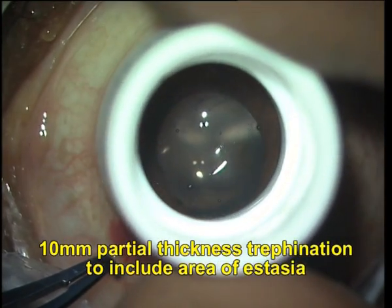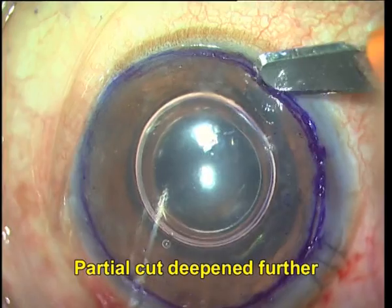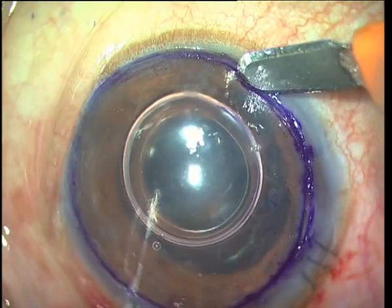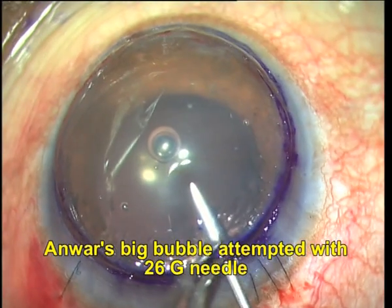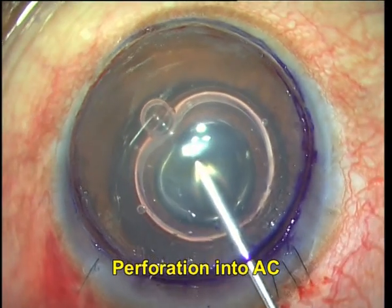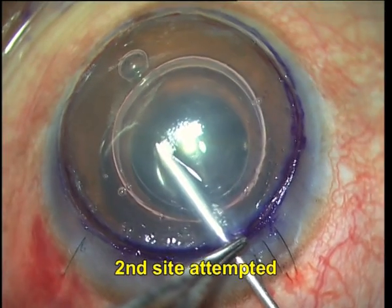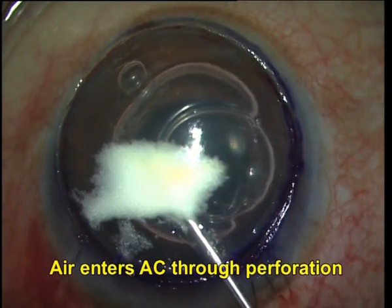A 10 mm partial thickness trephination is then done to include the area of ectasia, and I now deepen the partial cut further so as to get a groove all around the trephine. I am now attempting to create an inverse big bubble, but as you can see, my needle has perforated through the endothelium and the bubble instead enters the anterior chamber.